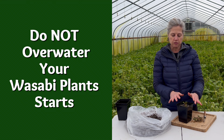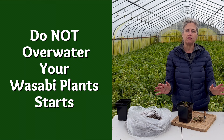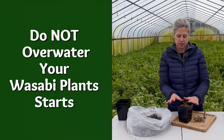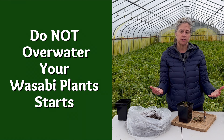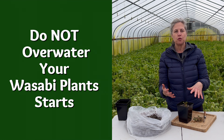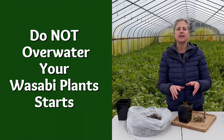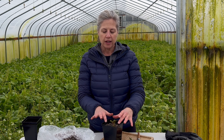Do not overwater them. If you go online and see videos of wasabi farms in Japan — wasabi's native habitat is a stream bed — people think it's an aquatic plant that needs a lot of water. It does not need a lot of water; what it likes is a lot of oxygen.